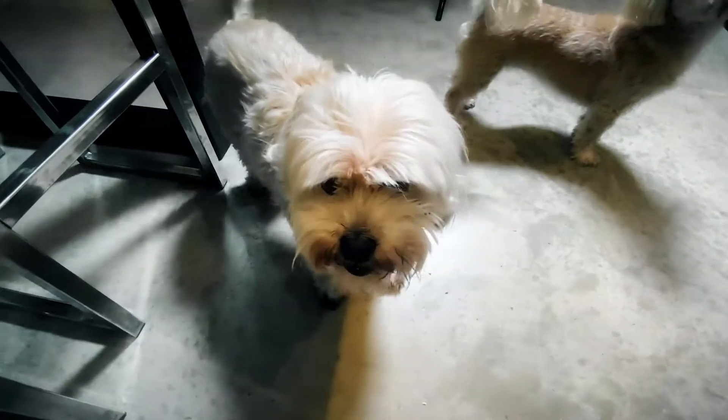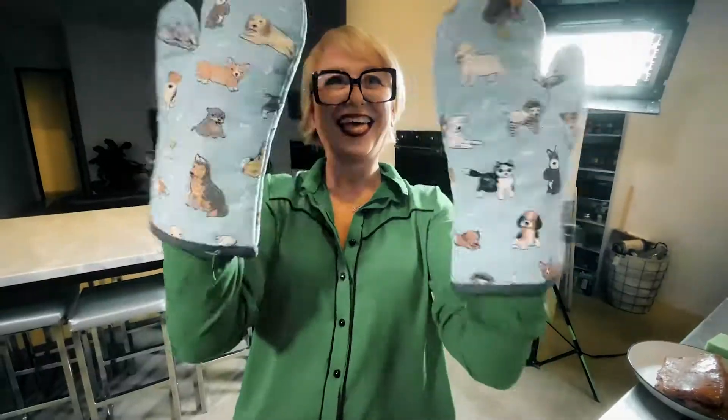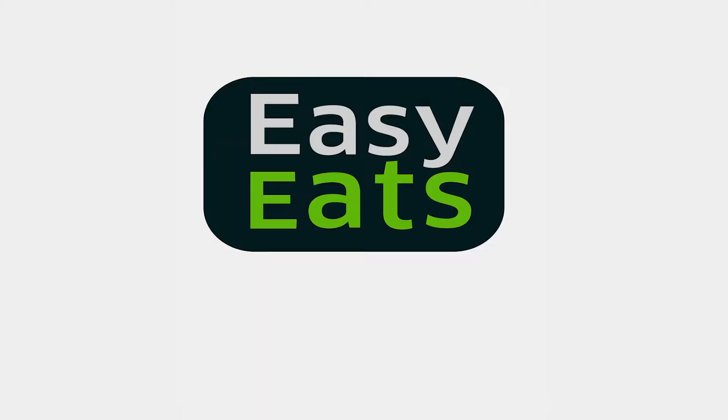You want something quick and easy to eat? Tonight we've got something really easy, like super easy.